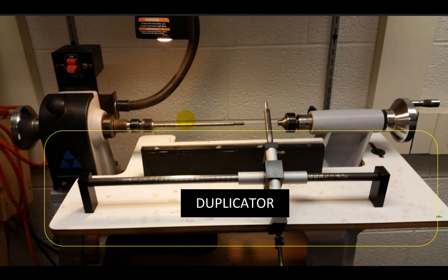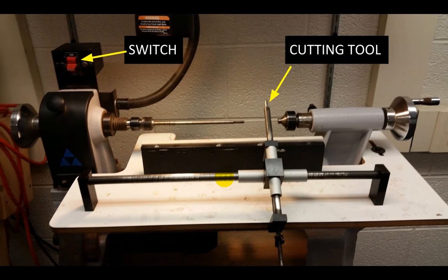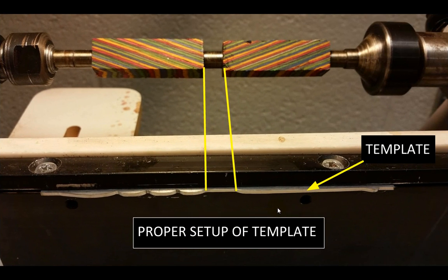The duplicator is this whole mount — this whole white platform and everything attached to it. What it does is help us to really easily create a pen with students or anybody that isn't as experienced using a lathe. For first time users, this is a really nice simple way with a really shallow learning curve, so you should be able to pick this up easily. There are two other things to note: the switch is mounted up here, which turns the motor on and off, and the cutting tool is mounted into this arm right here.